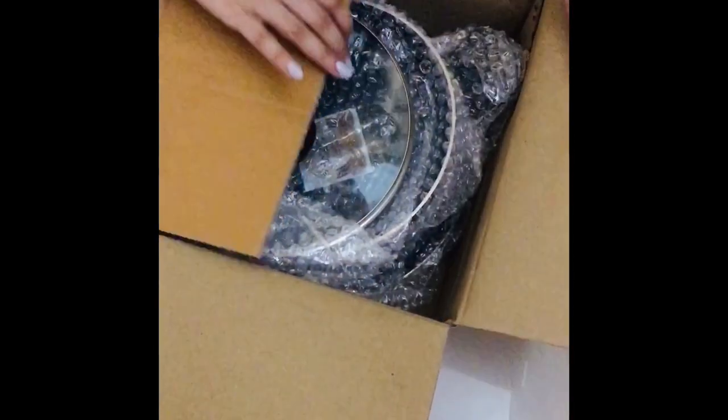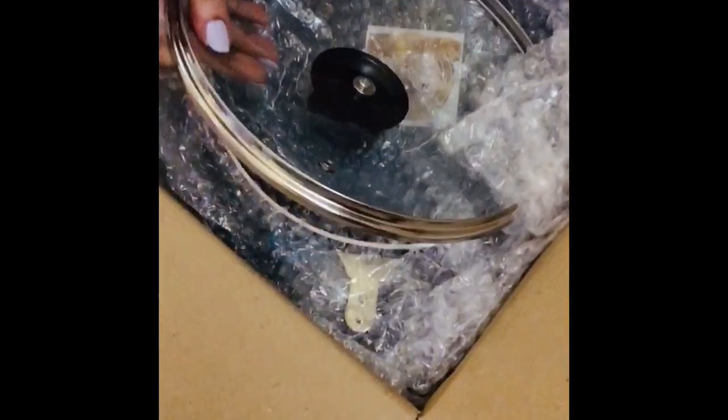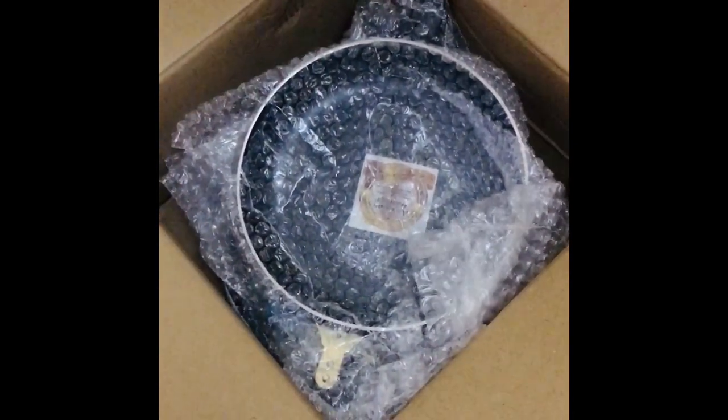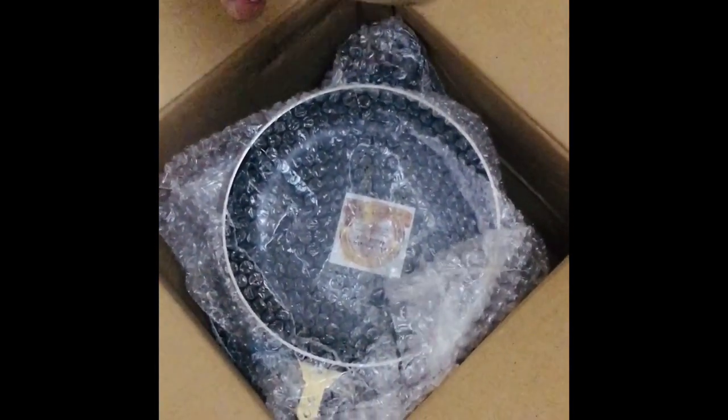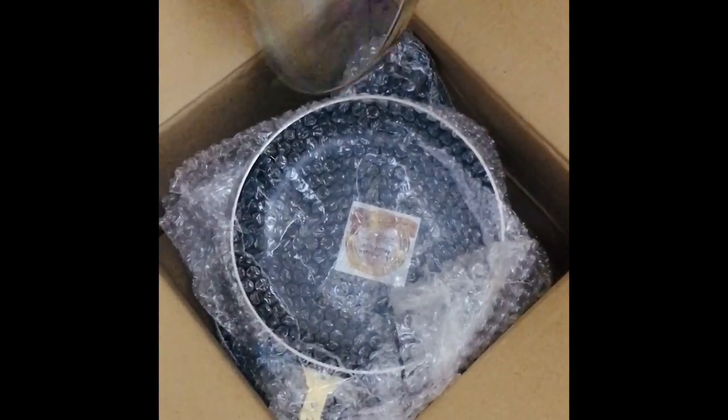Oh okay, nice — it seems pretty good. First you can see is the glass lid on top here and it's nice and heavy. This is a tempered glass lid. It has a stainless steel lining on it and the knob is also nice and the weight is good.